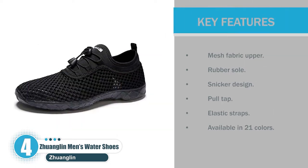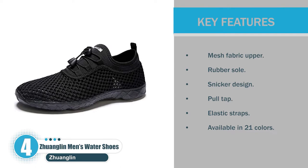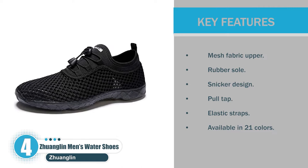Key features: Mesh fabric upper, rubber sole, sneaker design, pull tap, elastic straps, available in 21 colors.